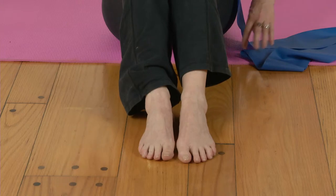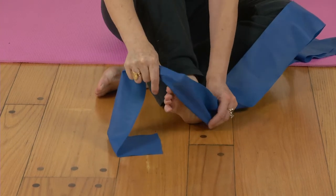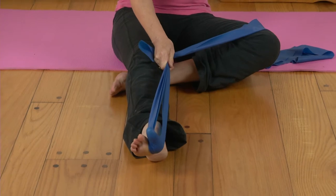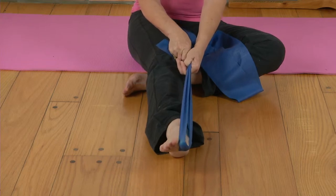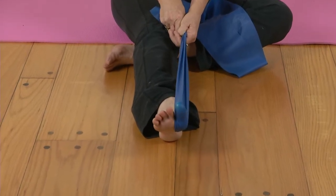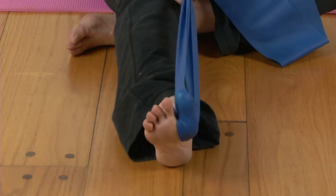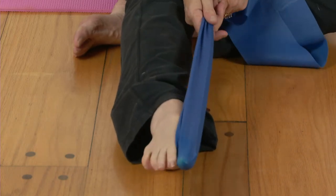Now we're going to work on just our big toe, starting with the right foot. Slide the band over the big toe only — the big toe has its own muscle. Point the toe all the way to the ball of the foot but not the other toes. I'm just working the big toe; if the other toes come along for the ride, that's fine. You don't have to isolate it. You're just going to push that big toe down towards the floor flat, and up. Do this for 12 reps.